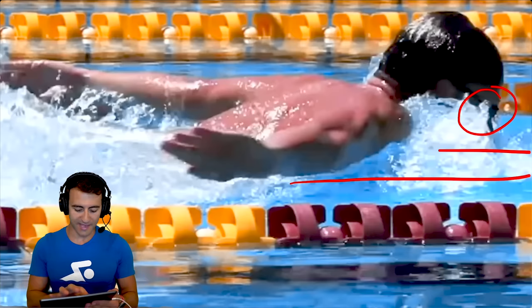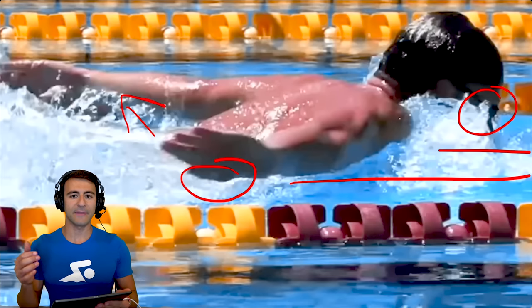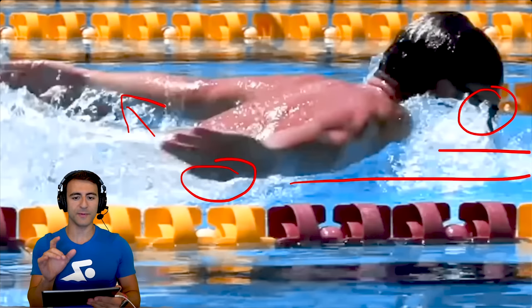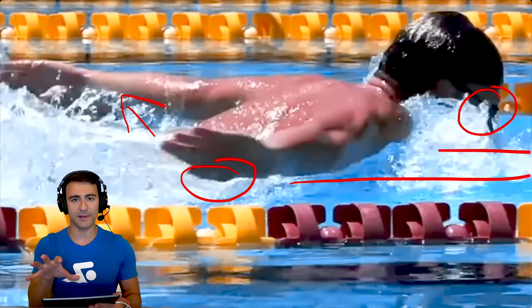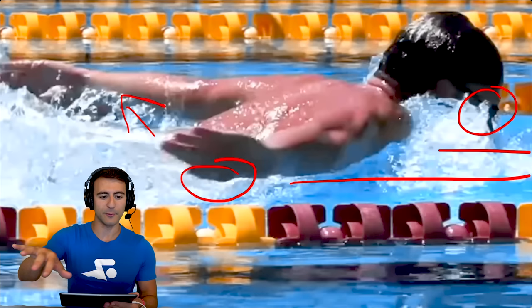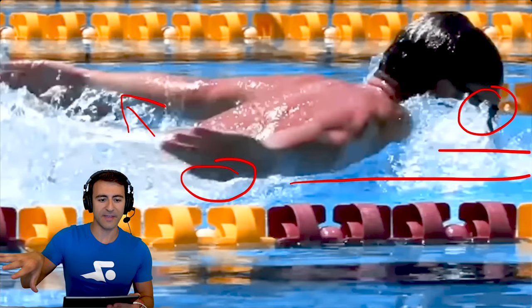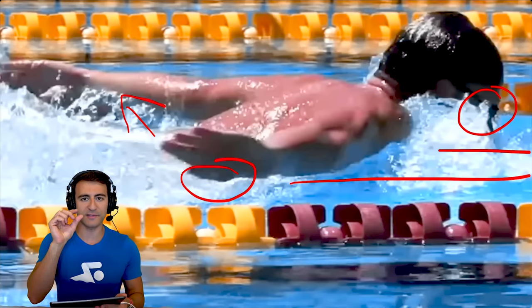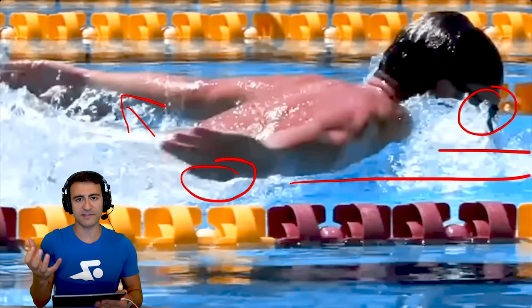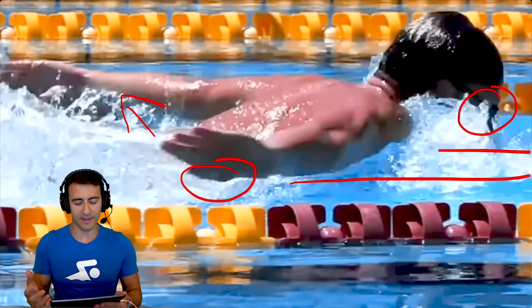If you notice how his hands are exiting the water, his thumbs are basically facing the water all the way through the recovery, keeping the hands very close to the surface. Because if you come too high out of the water in butterfly, your legs are going to sink.